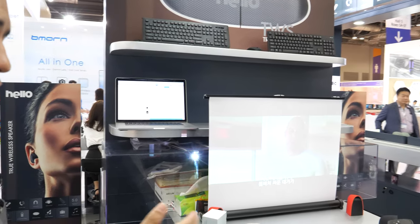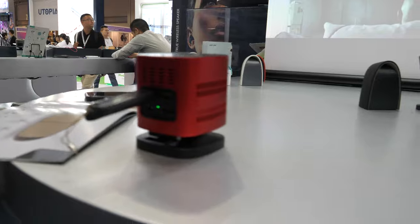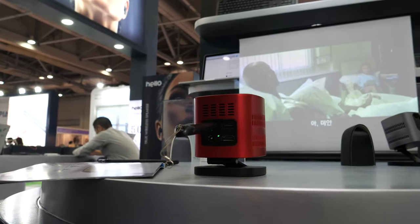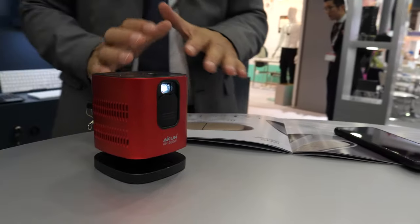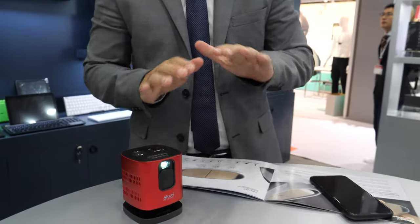It also has a very efficient cooling system to keep the device safe, especially around children. It also has built-in MiraCast and supports 3 operating systems: Android, Windows, and Apple AirPlay. And the best feature built in is dual-band Wi-Fi, which provides clearer video transfer and streaming without any delay.